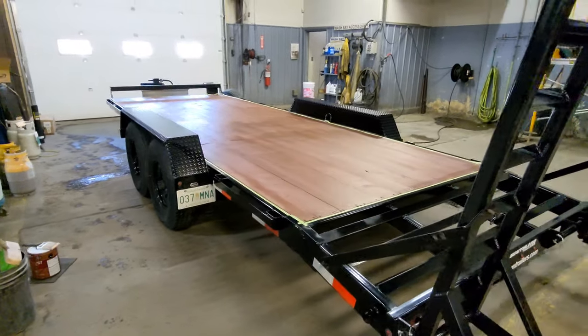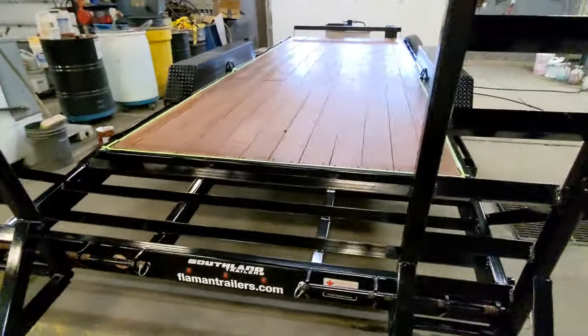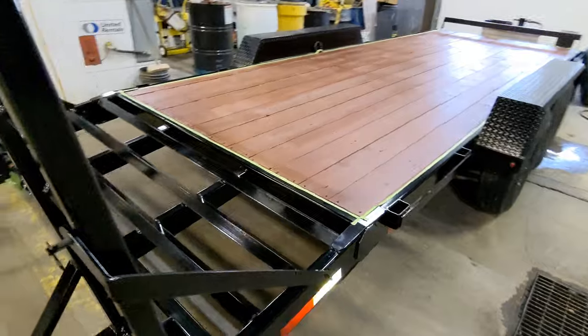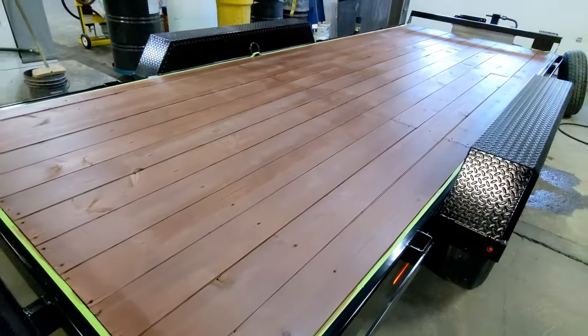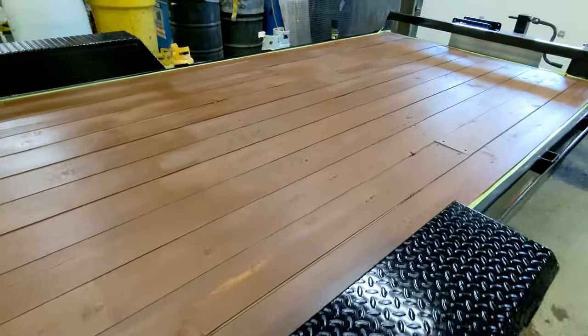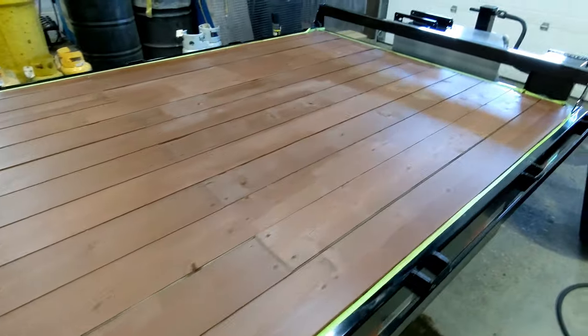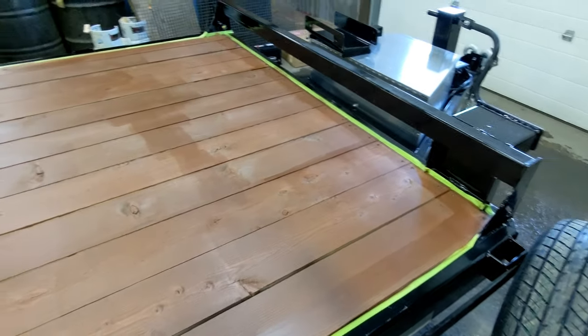After one coat, this is how it turned out. I'm really happy with the coverage — didn't even use a third of a can. It went on pretty evenly, and this is just the first coat. I'm going to go over it again in a few hours, let it dry so I can walk on it.